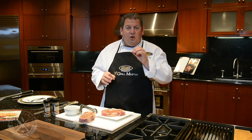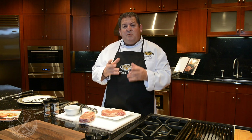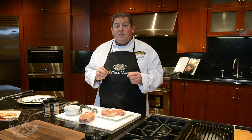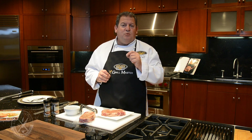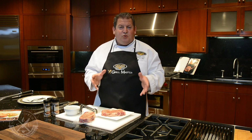This is a USDA prime ribeye, which means it comes from the top two percent of beef in the U.S. We also offer an upper one-third USDA choice line of steaks — steaks that just missed the USDA prime grade but don't have the ticket price associated with USDA prime.